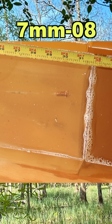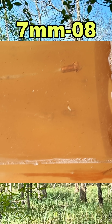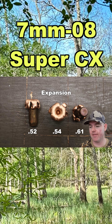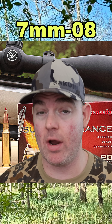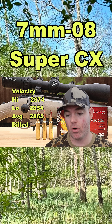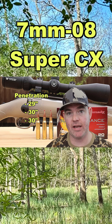Here at the block — if you're looking for a 7-8 load that penetrates, this is definitely an option. We caught all three bullets. Weight retention: 139 grains across the board. Expansion: 0.52, 0.54, and 0.61 inches. High velocity was 2874, low was 2854. Penetration: 29 inches, 30 inches, and 30 inches.